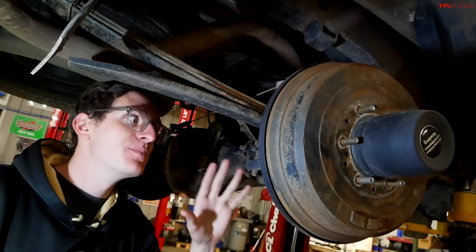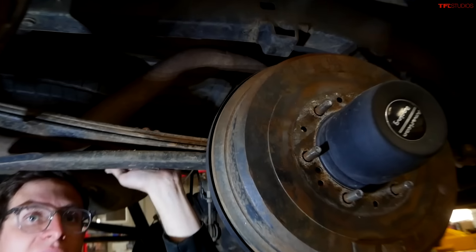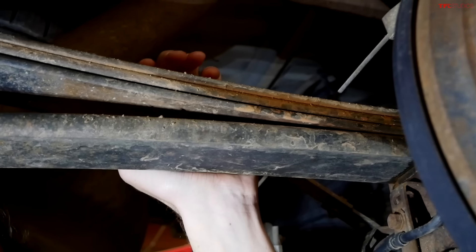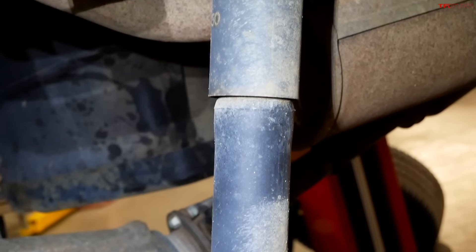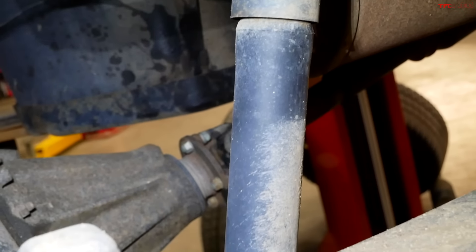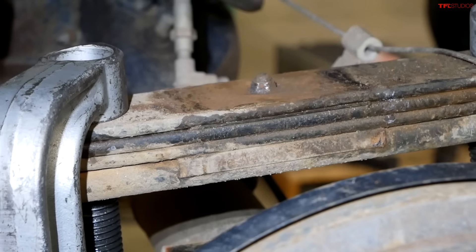Here at the back of the Tacoma, the plan is pretty straightforward on paper. This is the rear leaf pack — we're basically going to add a leaf or three, and that's going to give us the lift. Then this old crusty shock absorber is going away to be replaced with the new Toy Tech unit, along with new hardware. Very simple rear end.